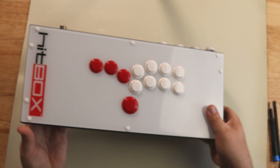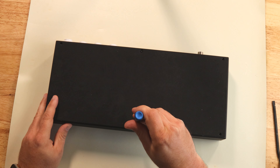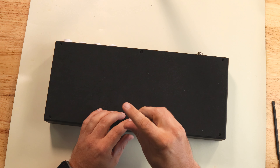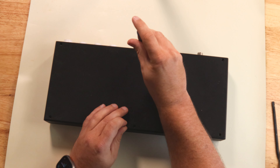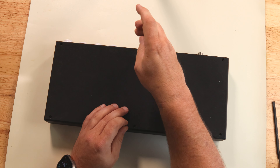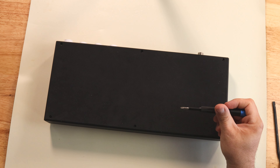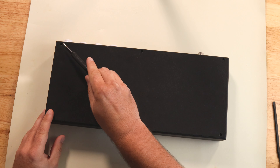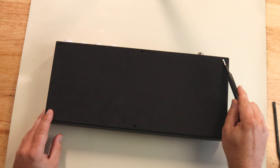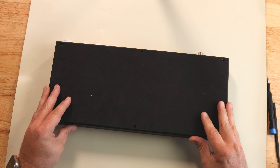First thing we're going to do is open the thing up. I've already removed two of the screws in the back just for time's sake, but there are just six screws — small Phillips head screws that you've got to undo. Since there is foam all over the back, be careful when you're screwing these back in that you don't catch the foam in the screw head. Remove all six screws and the cover will just come right off.